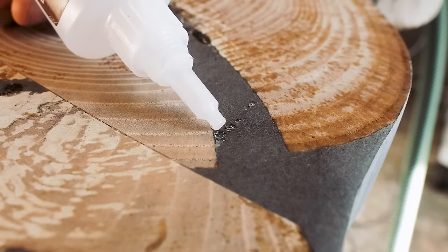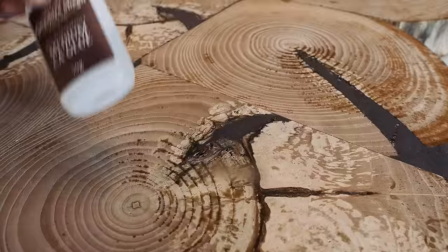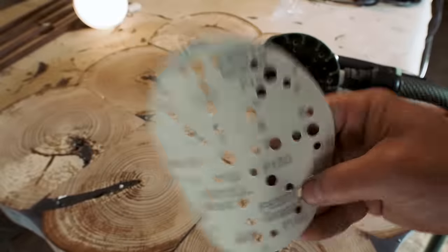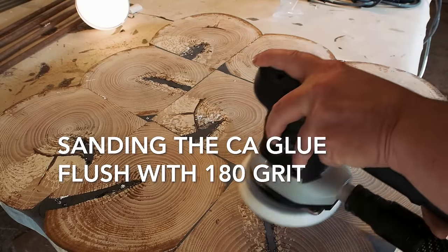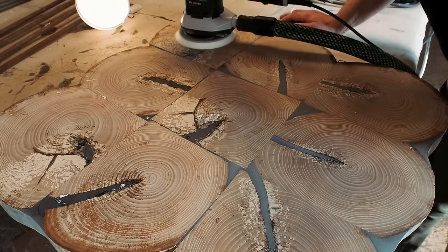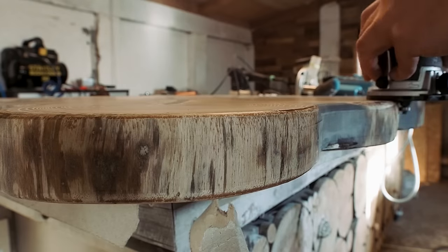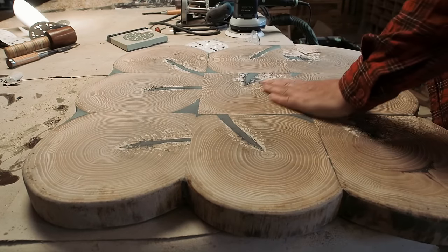The best way of fixing the small chip-outs in the wood and epoxy is with CA glue. It's really a time saver compared to waiting for epoxy to dry. I added a little round-over to the edge of the cookies on both sides and sanded it up to 320 grit. This thing is smooth as Tennessee whiskey.